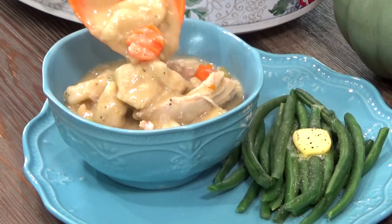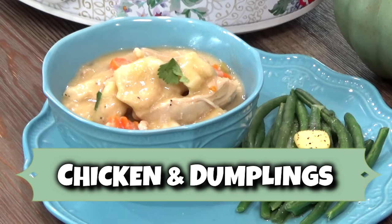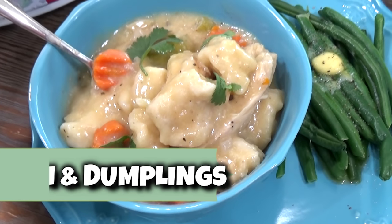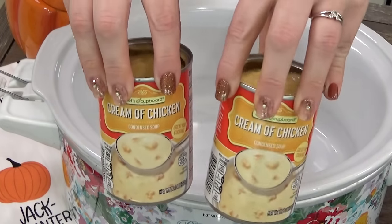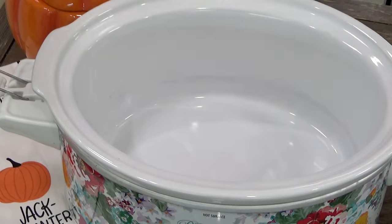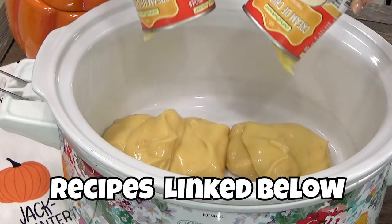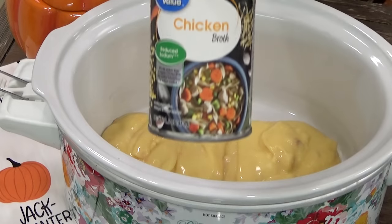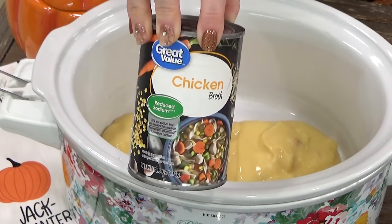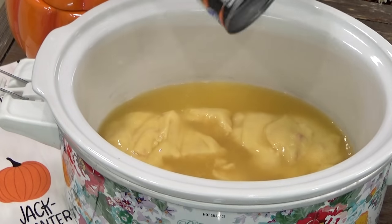I'm kicking things off by making some easy crock pot chicken and dumplings. I really think that chicken and dumplings are the ultimate comfort food. To my slow cooker or crock pot, I'm going to start by adding two cans of cream of chicken soup. This is going to make our dish nice and creamy. And then I'm also going to add one can of chicken broth. Then I'm going to whisk it all together until there are no more lumps.